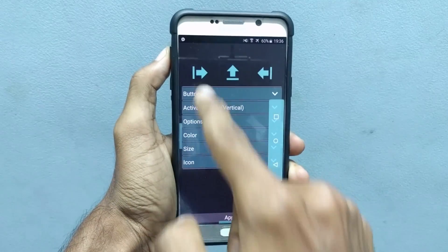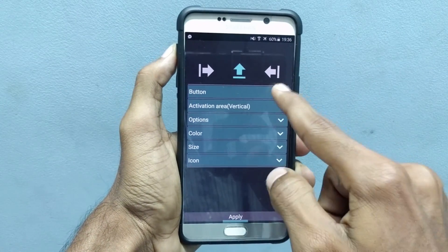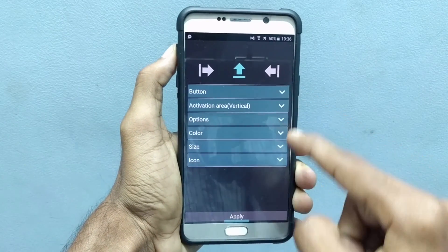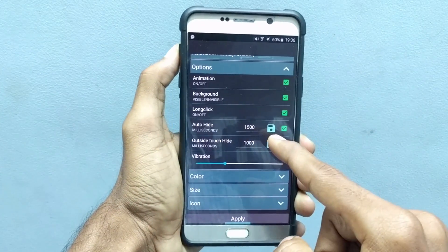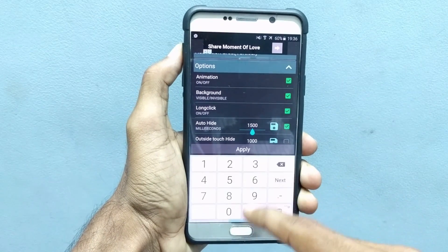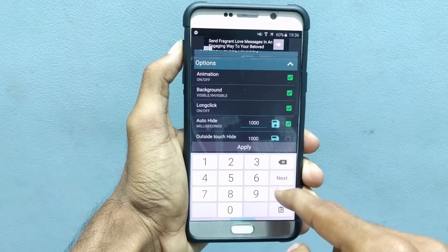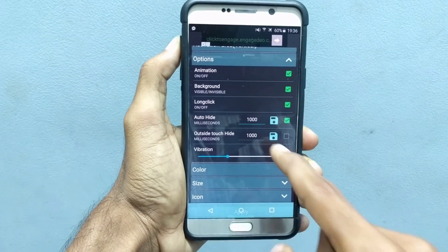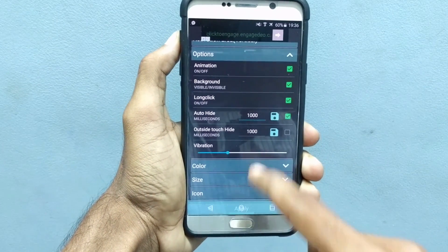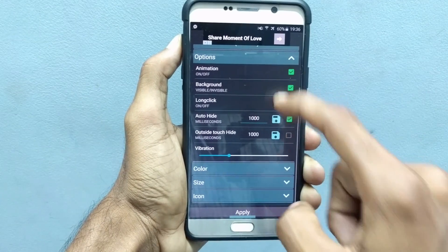Once you download it, open the app and you can find a bunch of options where you can customize in the way you want. After customizing your preferences, you can just click on Apply where it will save your settings. So there we go — now we have successfully enabled the soft keys on a Galaxy Note 5.